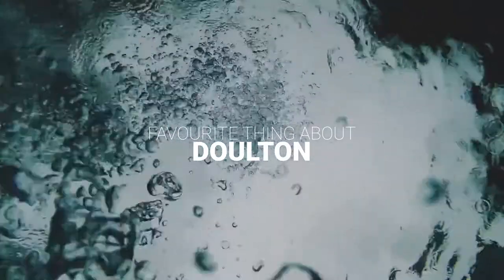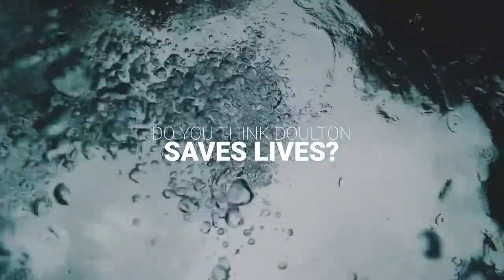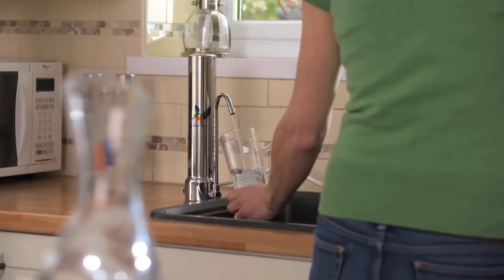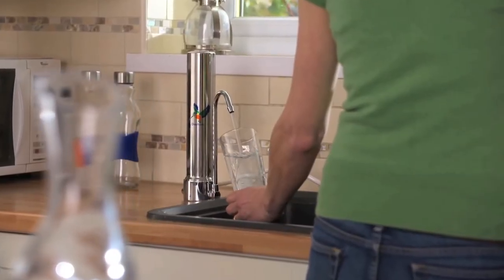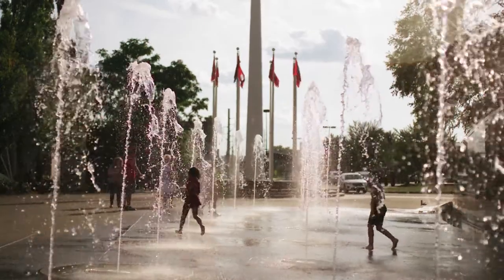My favourite thing — I think it's probably the fact that we make the product from scratch. When you look at the big picture, it's quite satisfying to see that you're sending a product out to customers that's going to make them safer, potentially save their lives depending on how bad the water is in the country that they live in. So it is very satisfying.